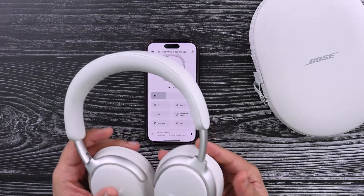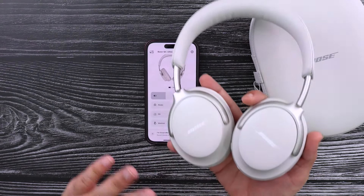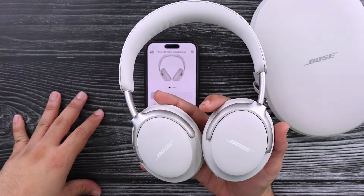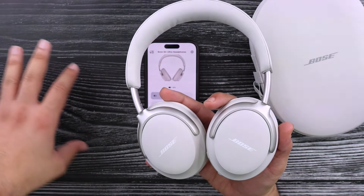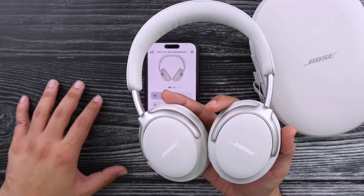That is subjective, so if you're sensitive about that, I would recommend going to try these out in a store and see how they feel for five to ten minutes. If you have no issue within five to ten minutes, you should be fine. I noticed this after five minutes of wearing them, so you will know pretty quickly if they're comfortable or not for you.